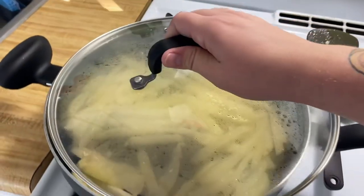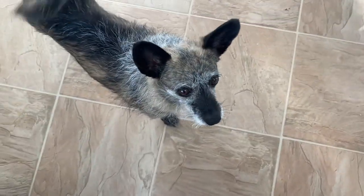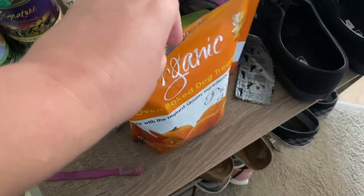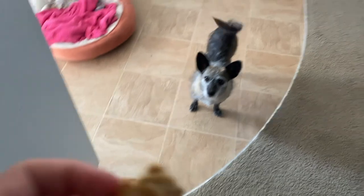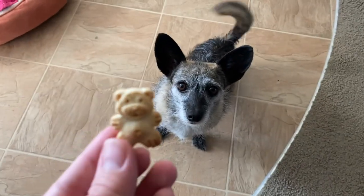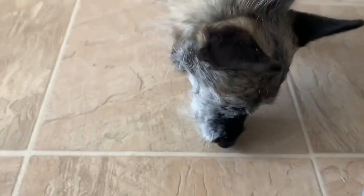Did you see that garlic fly off? Gertie tried to get it — no no no, Gertie cannot eat garlic. She thought I was giving her a treat. She deserves a treat anyway since we saved her from the garlic. These are little vegan dog treats that honestly taste really good for humans too — I think this is the pumpkin flavor. Make sure she sits like a good girl, and then give her one. She decapitated the bear!